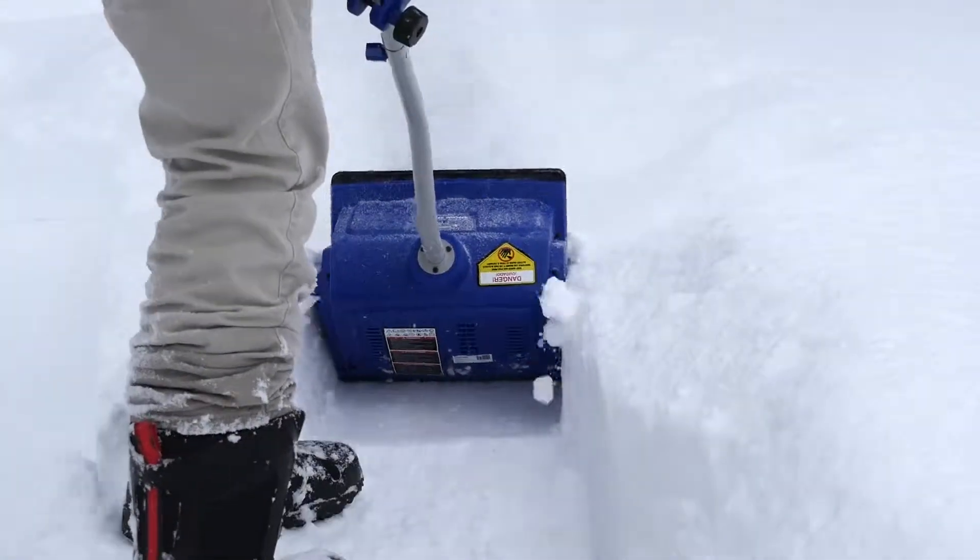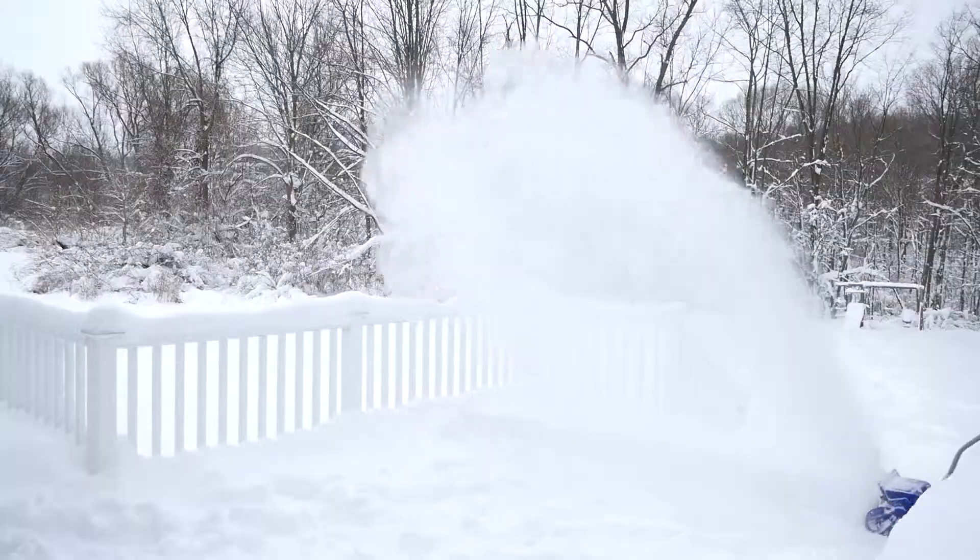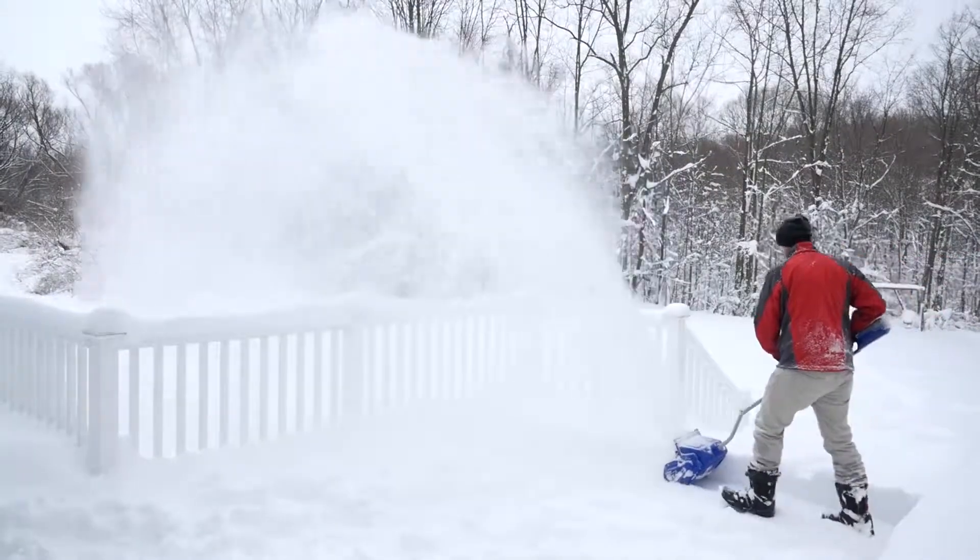Clear 13 inches wide and up to 6 inches deep with each pass, while throwing the snow up to 25 feet away.